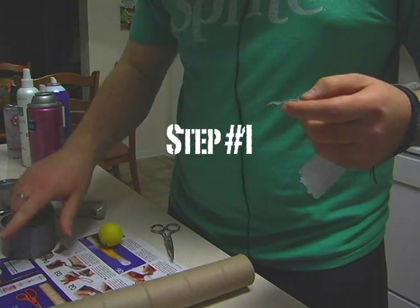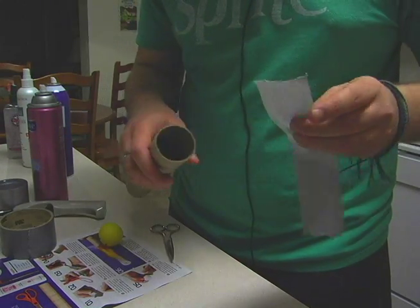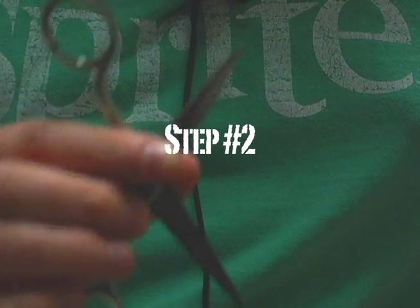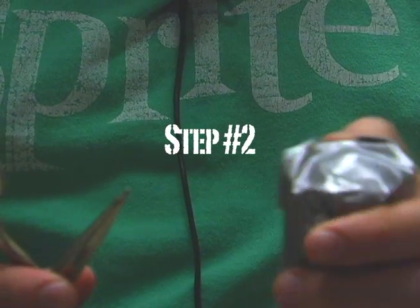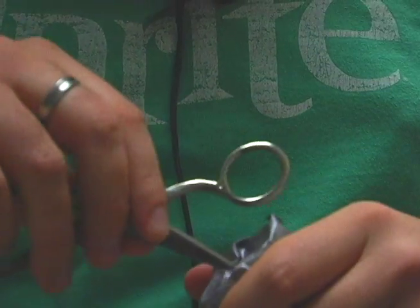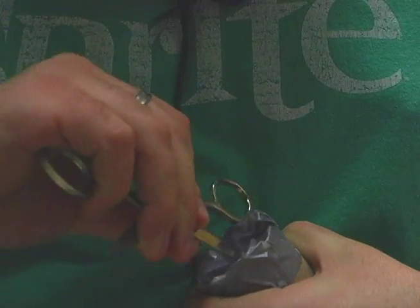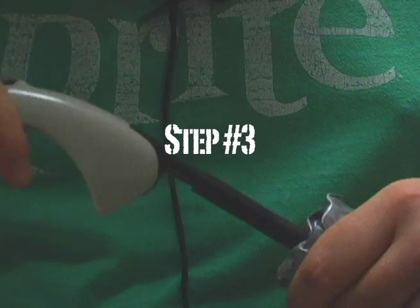Duct tape the bottom of this — like so. Step two: take the scissors and the duct tape thing, and you cut a hole big enough for the lighter to go through. Like that.